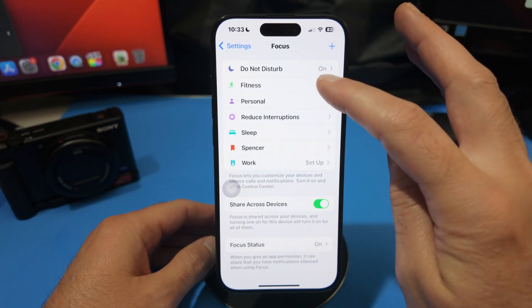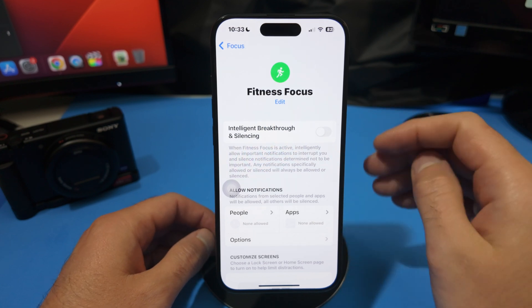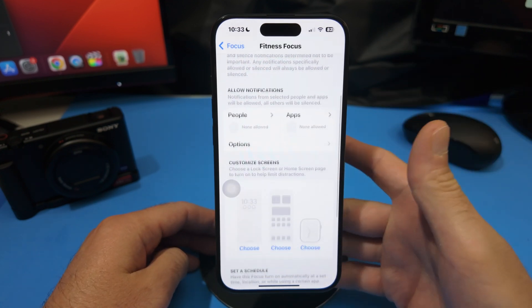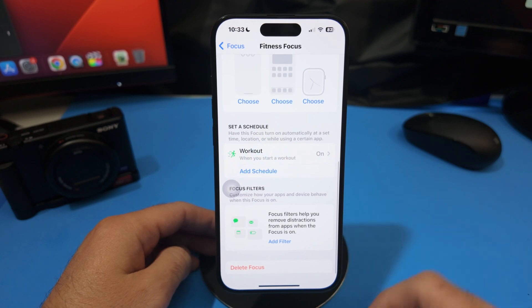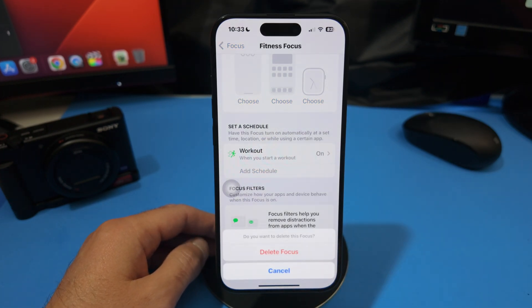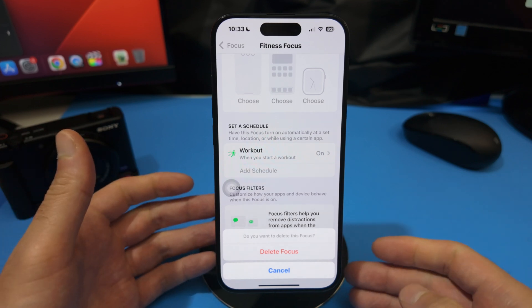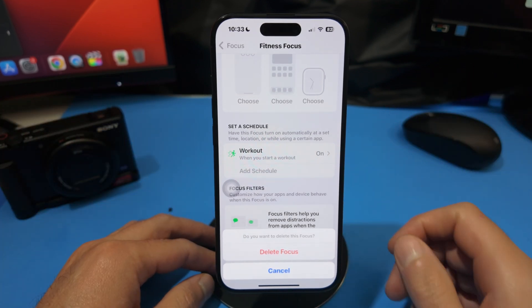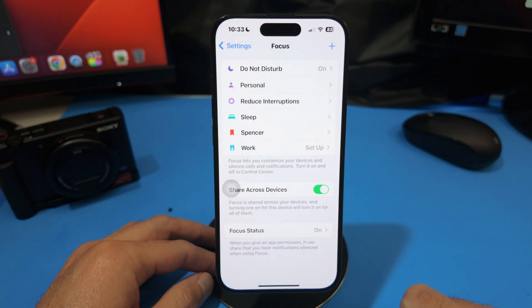To delete it, go into the Fitness focus and scroll all the way down to the bottom. You'll see an option that says Delete. Go ahead and tap that — it's going to ask whether you're sure, and if your mind's made up, just select Delete Focus.